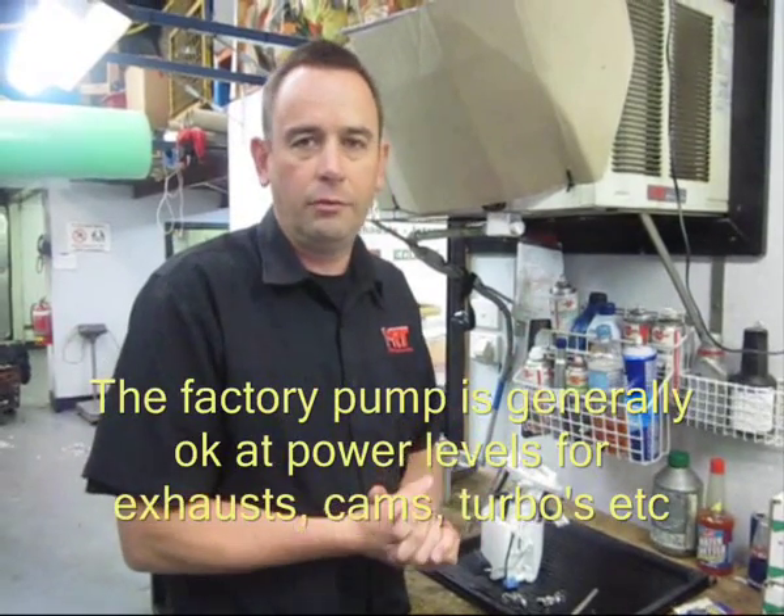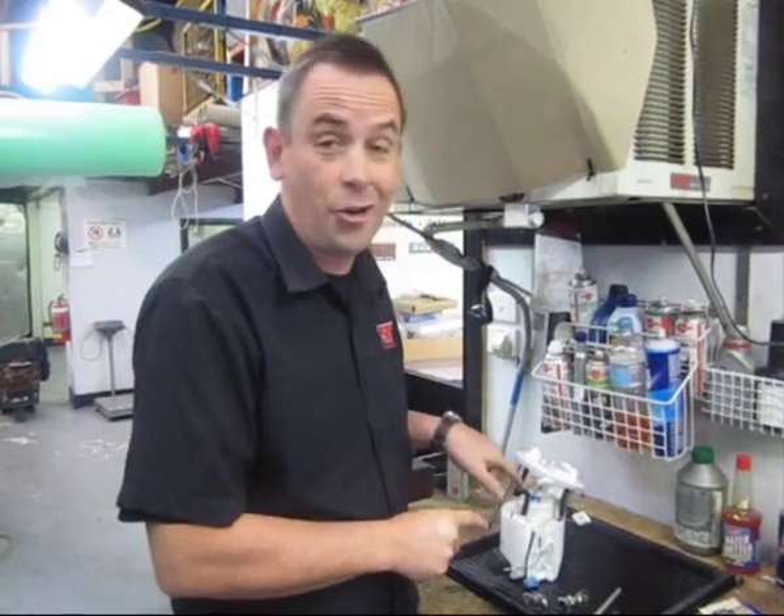If you've got grunt and you're thinking you need a fuel pump for just an exhaust system and a mild set of modifications such as that, you don't need to change the fuel pump on the Evo 10 — which is good, because it is a nightmare to change it.